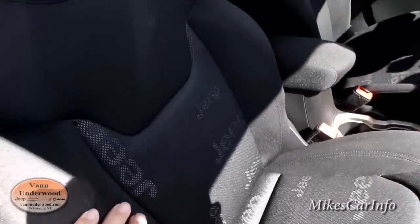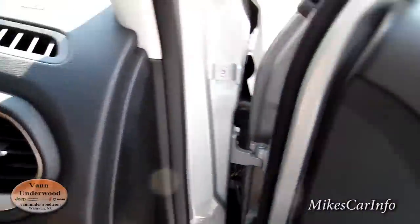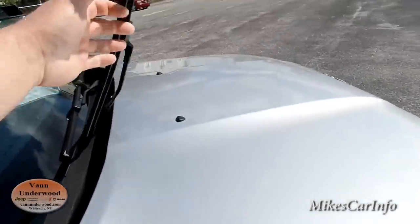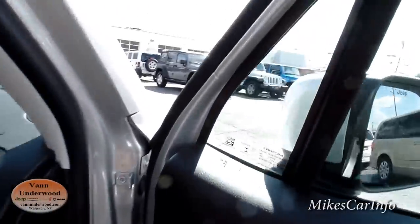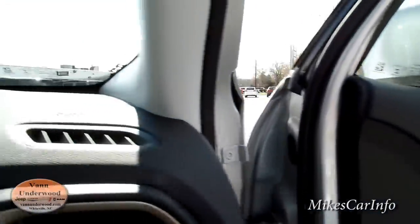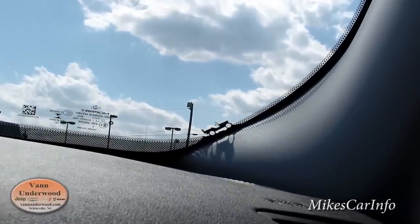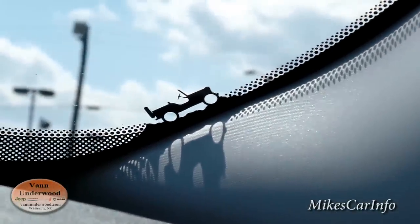We've got the Jeep name brand kind of behind the mesh on the seats — you can see it mainly when the light hits it. Let me move this windshield wiper out of the way because there's something over here on the windshield I want to show you — I'm going to have to zoom in. You can see it's got the old army Willys Jeep there in the corner of the windshield.